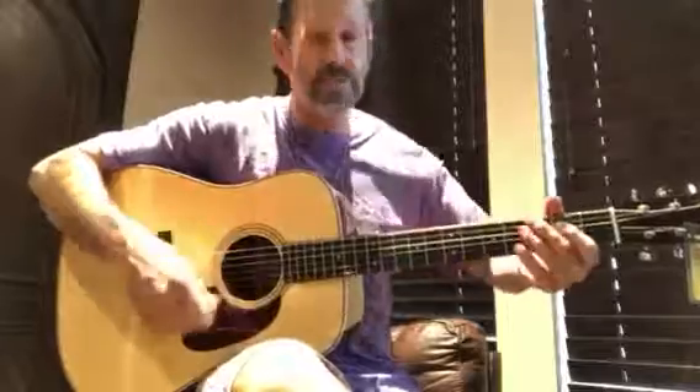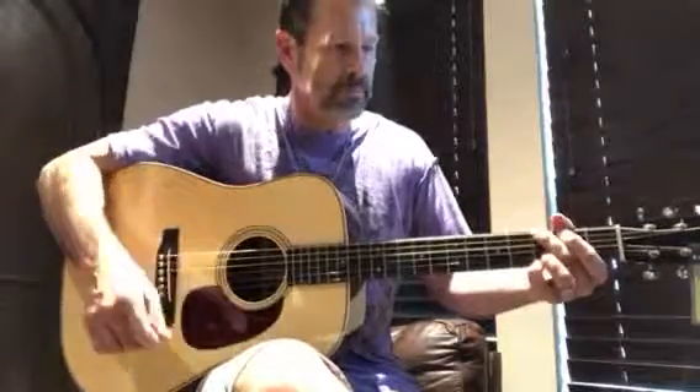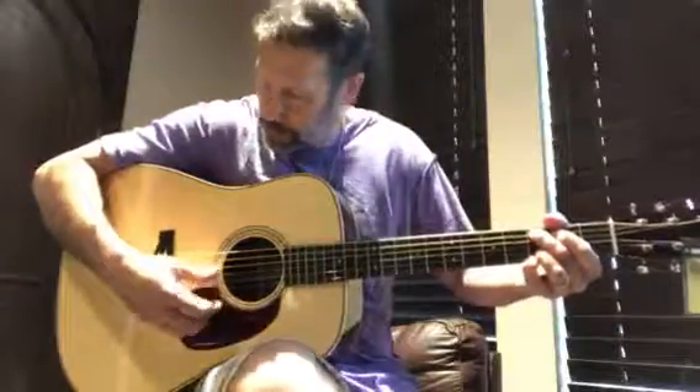That's some fingerpicking, and here's with the strumming. You need a pick, but anyway, you get an idea.